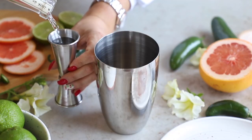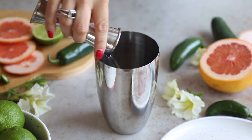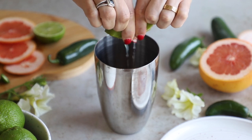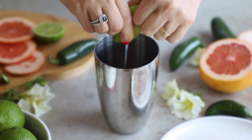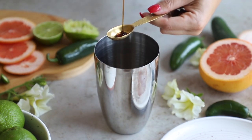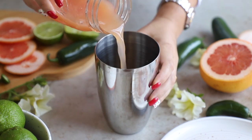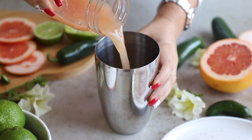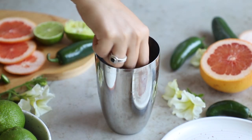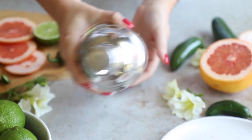Now let's make our drink. Take one and a half ounces of silver tequila and pour that into your shaker. If you don't have a shaker, you can use a jar with a lid or just mix it in a glass. Squeeze half a lime in — I like to use fresh lime juice for this. Then add a teaspoon of agave nectar for a little sweetness, and six ounces of grapefruit juice. Add a few ice cubes, pop the lid on the shaker, and shake it up.